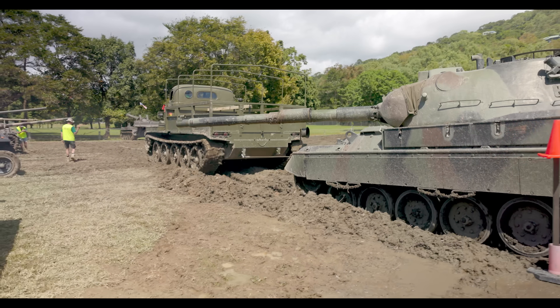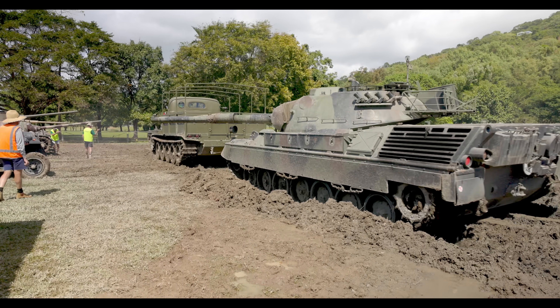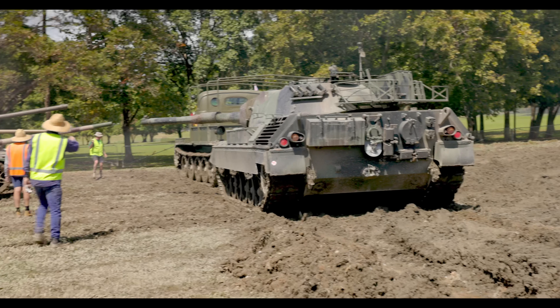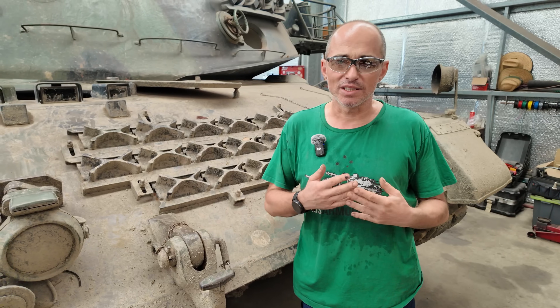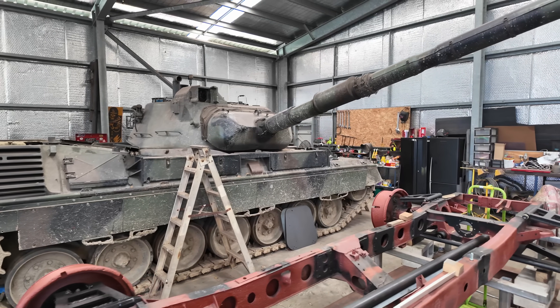In the last AusArmorFest, the mighty Leopard gave up the ghost. It's a fan favourite so it's essential that we get her back up and running. In this little video, Steve is going to give us his full diagnosis and show off some of the little known features of the Leopard. The transmission stopped working and couldn't even start the tank, so it had to suffer the indignity of being dragged off the course by the bat.